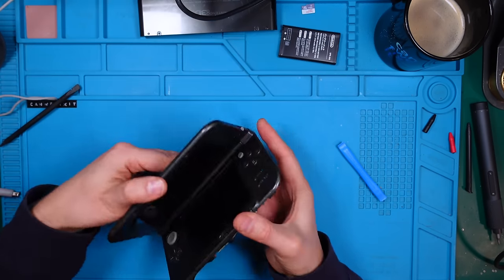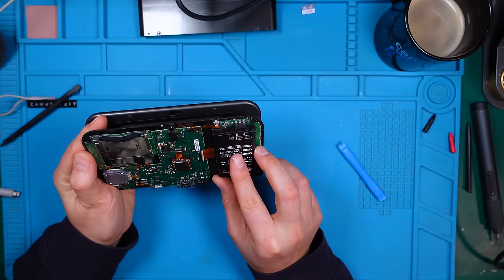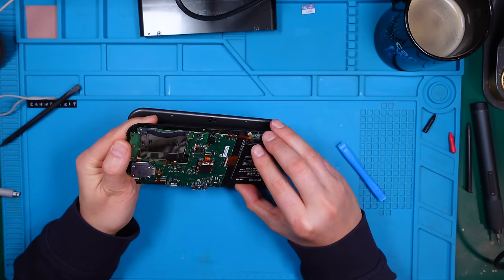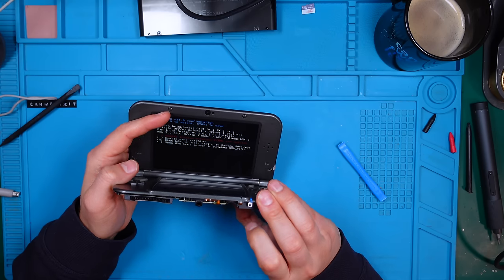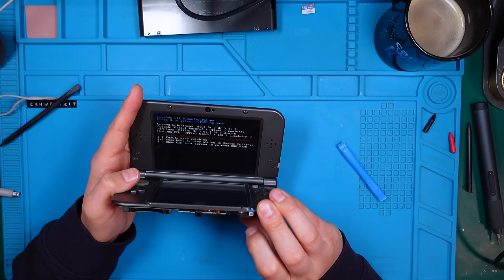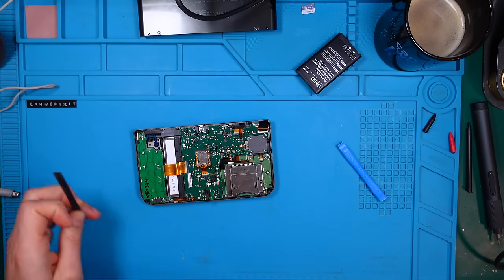Just for the records, let me show you how the device is working. Put this in here. You can see the blue light and the console with modified firmware - you can see it's turning on. Then let's get rid of the mainboard.